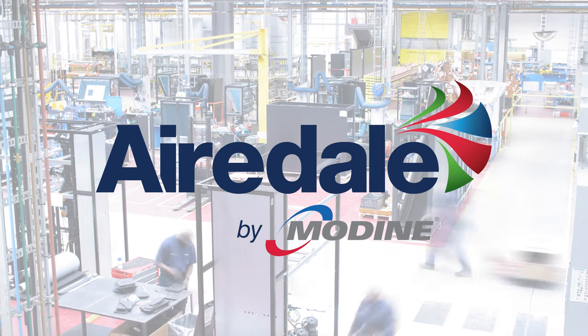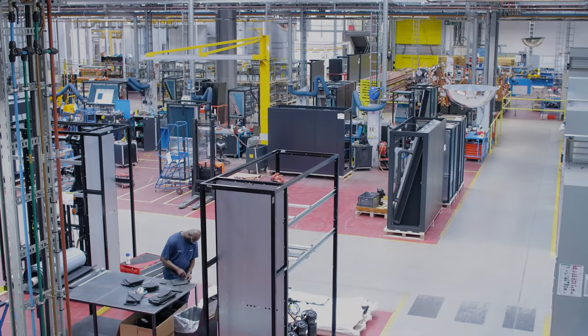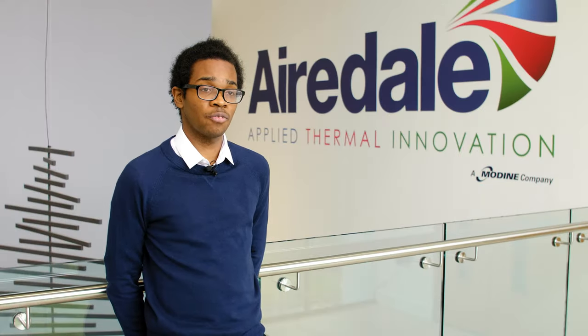I'm Leon Aubiong, a mechanical design engineer here at Airdel, and I've been working at Airdel for five and a half years.